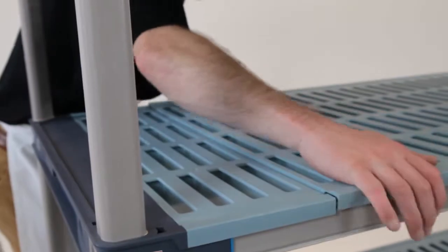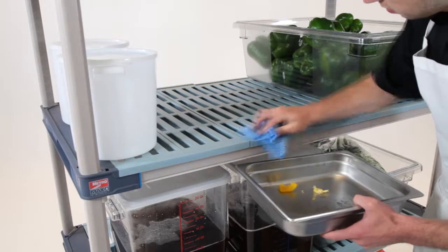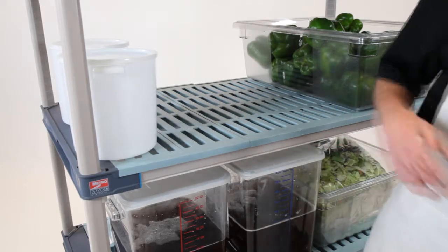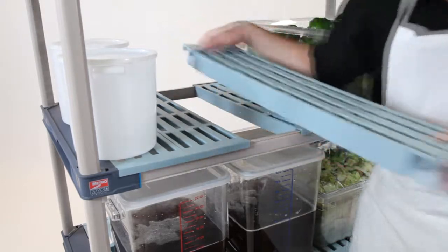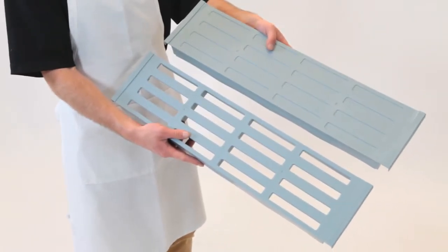Metro Max-4 offers proven stability for mobile applications and is designed with removable mats, so it's easy to clean. You can choose either open grid mats or solid mat shelf styles.